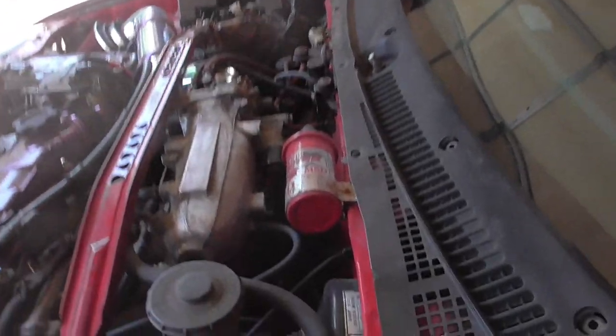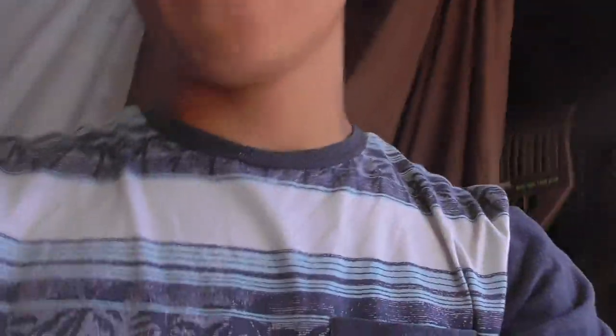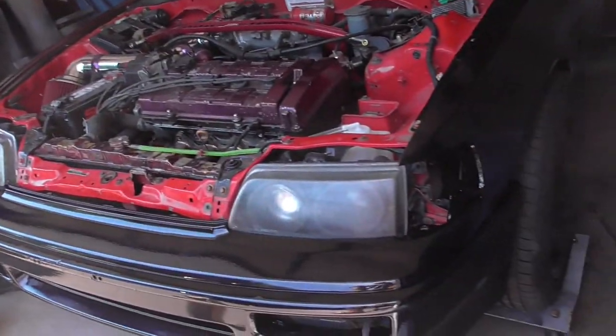We're missing a vacuum hose right there and we don't know where it goes. In a little bit we're gonna go to one of our buddies — if he's awake — to check out his Integra, because his is the LS one so it has the same exact motor. We can check it out and see where that hose goes. After that we should be good to go. But right now we're gonna put the whole car back together real quick and it shouldn't take that long.